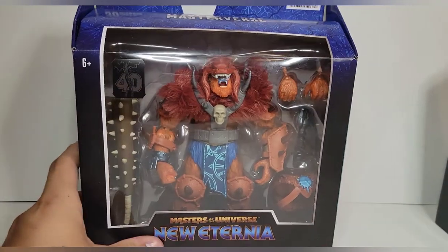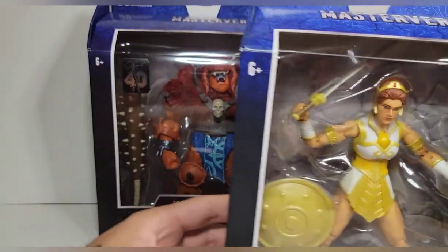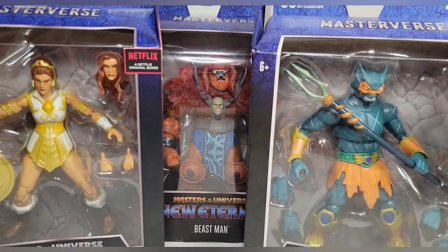I found Merman and Beast Man at Target, but I went to a local comic book store to pick up Teela. But without further ado, let's go ahead and pop these bad guys open.